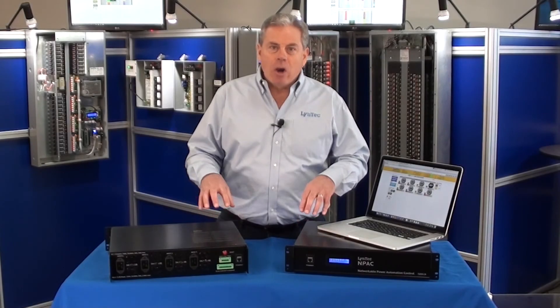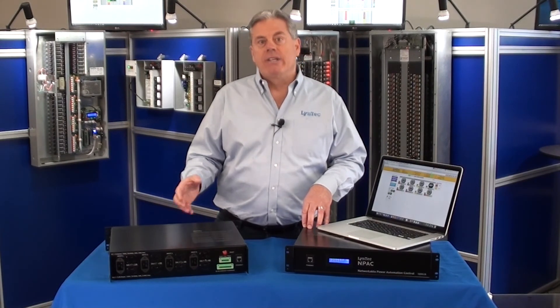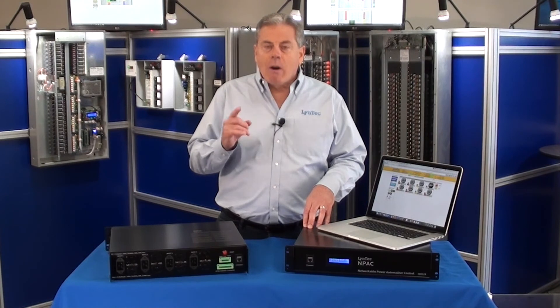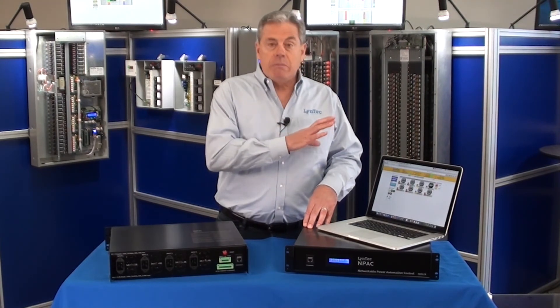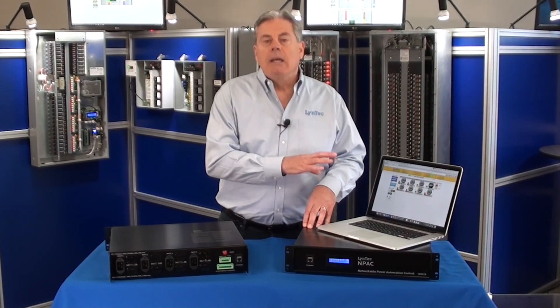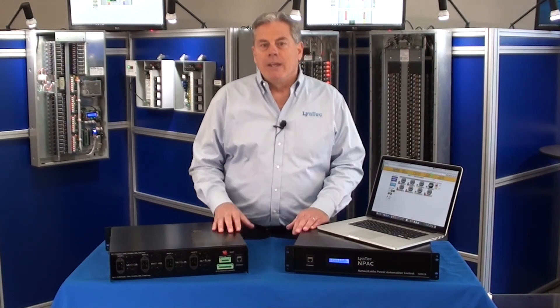So that's a quick overview of the hardware, firmware, and how to access the setup and operation of our system. Please go to our next video on how to actually program the GUI, and I think you'll be very pleased with the simplicity of setup. That's on a separate video. Thank you very much.